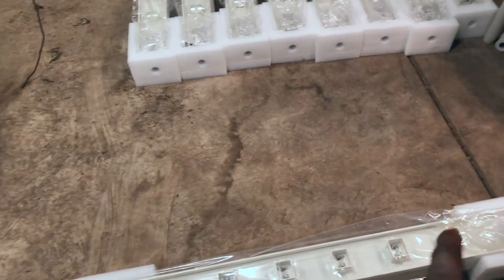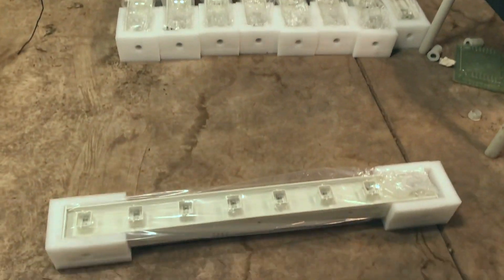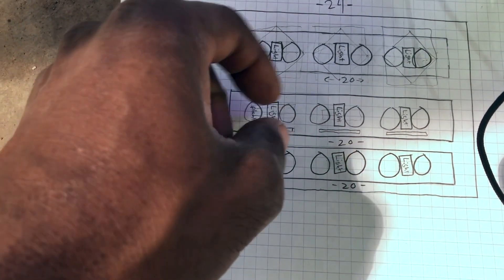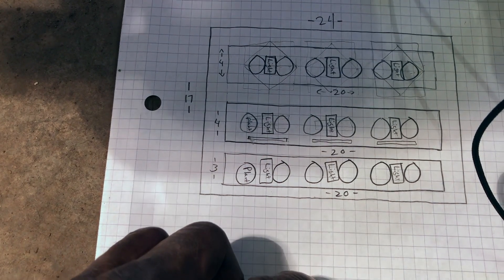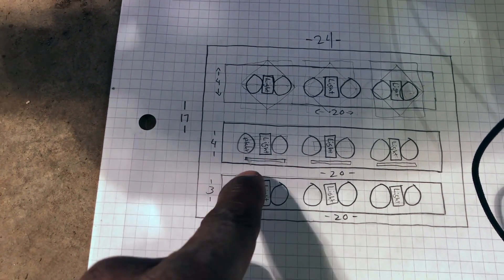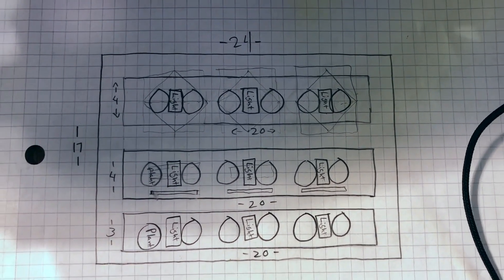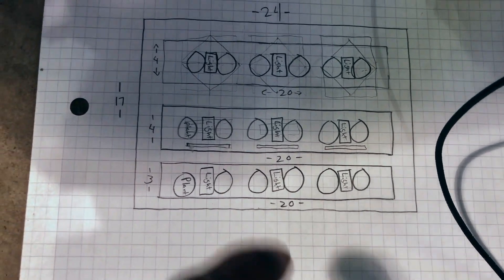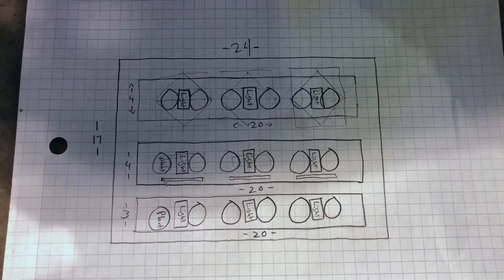I already measured out a stick. We're going to have something that measures that long, just go up and make some holes. This was my original layout, but I'm going to flip the lights going the long way. Have everything nice and all laid out. Should be good — that's the light coverage for the lights, so everything should be right on.